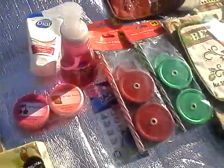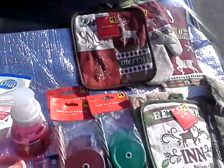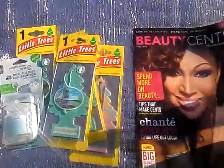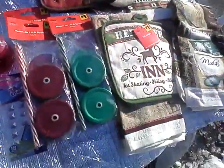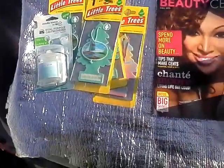Hello my lovely YouTubers, this is the Loquacious One and I'm coming at you today with a haul from Dollar General. I'm trying to get my little Christmas shopping in, finding my little odds and ends. I'm going to do Christmas on a budget this year, so let's get cracking.